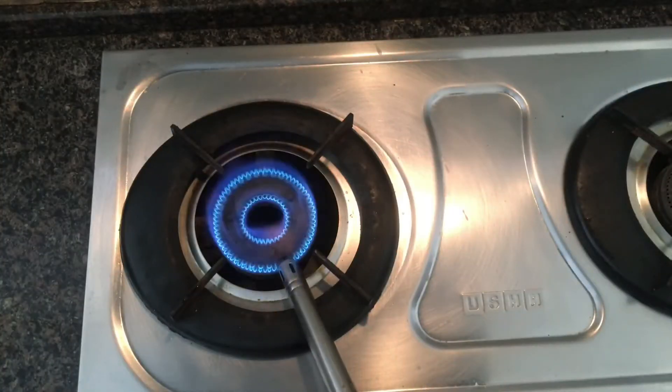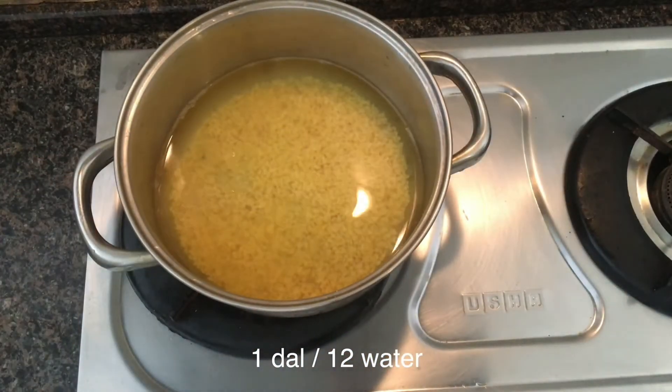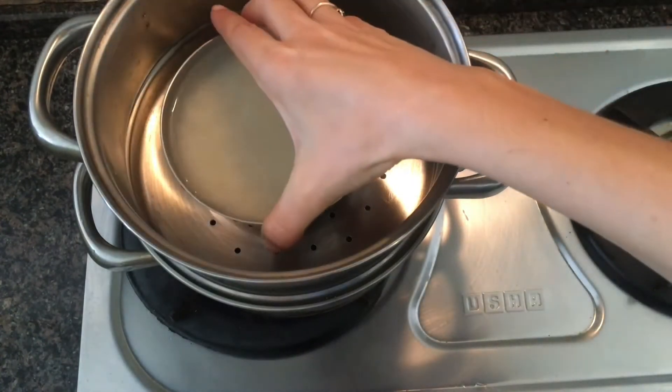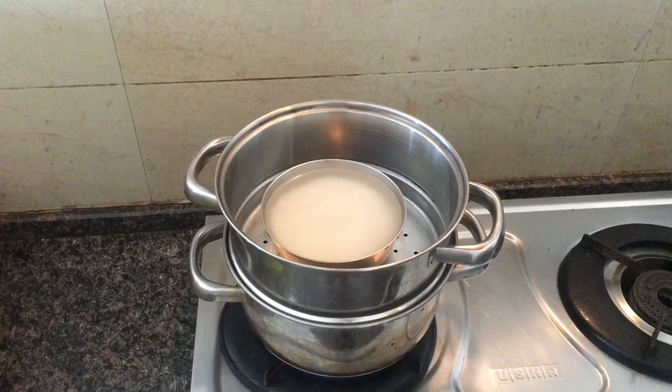Put a pot of water with mung dal in it. For one part of dal we take 12 parts of water. We put the first section on top of the pot and place a metal cup with rice. We take two parts of water to one part of rice and add some salt. Now put the second section with raw vegetables on top.